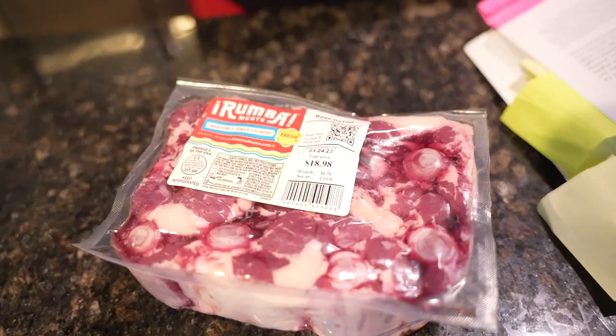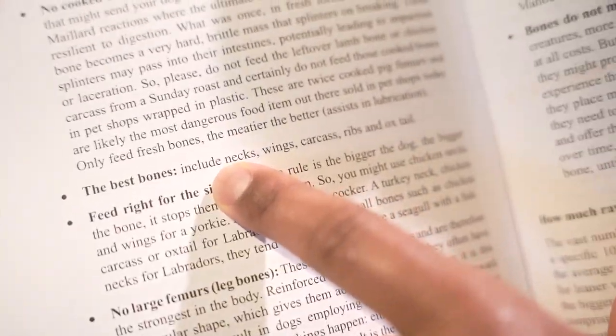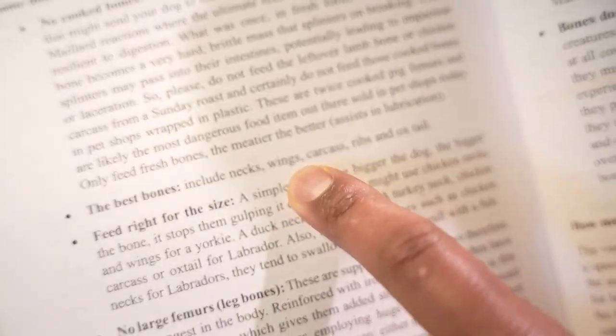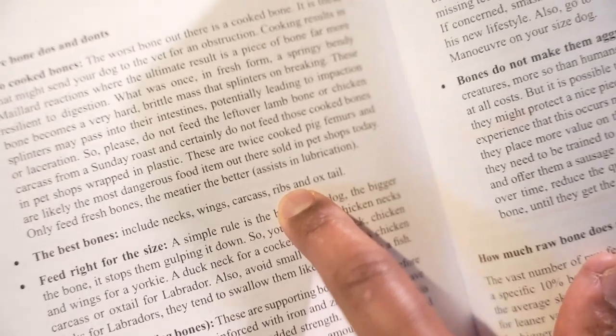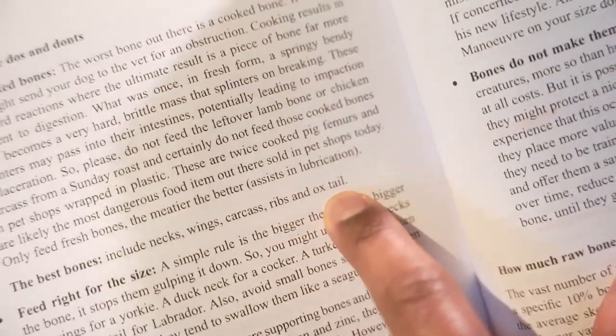In a raw diet, you need muscle meat, bone, and organ. Well, in the book that you guys have seen, it says the best bones to feed your dog in the bone section include necks — which I agree with — wings — which I can agree with, but that was a challenge — carcasses, which a lot of times are rib cages, ribs, and it says oxtails.